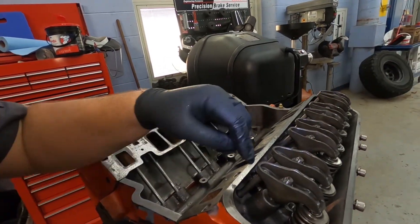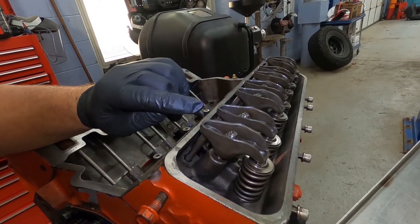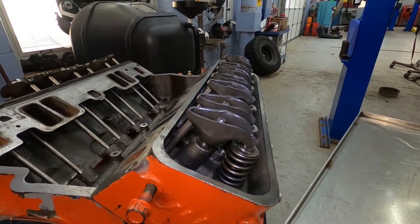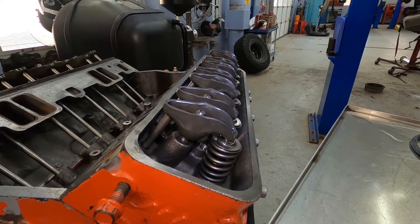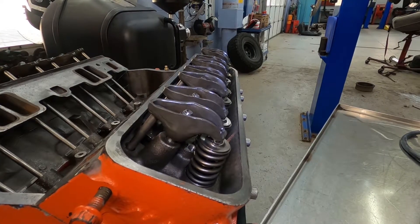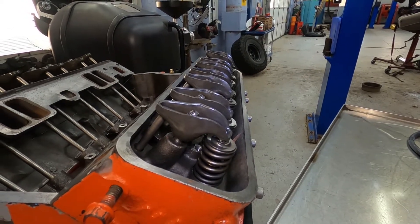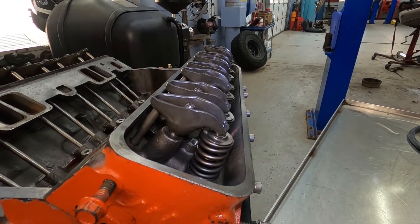The specification on this is anywhere between three quarters and one full turn. Just make sure you're doing it equally throughout all the rest of these. The book usually says that with number one cylinder at top dead center, adjust the exhaust valves on cylinders 1, 3, 4, and 8, and the intake valves for cylinders 1, 2, 5, and 7. Then you rotate the motor over again and do the additional ones.